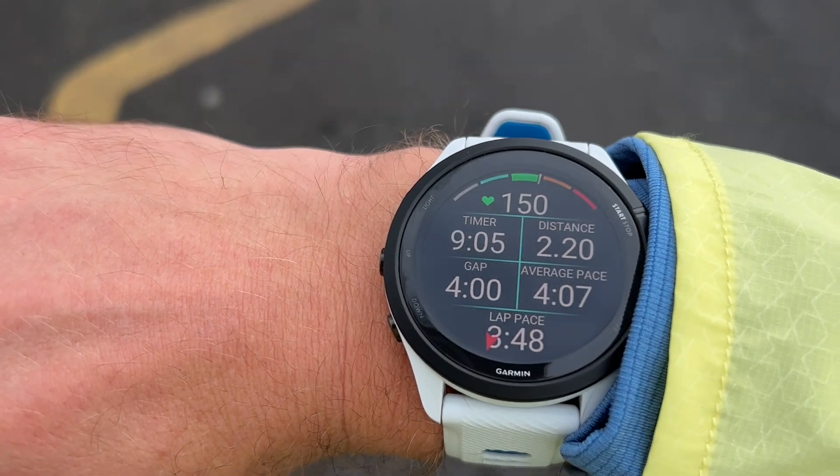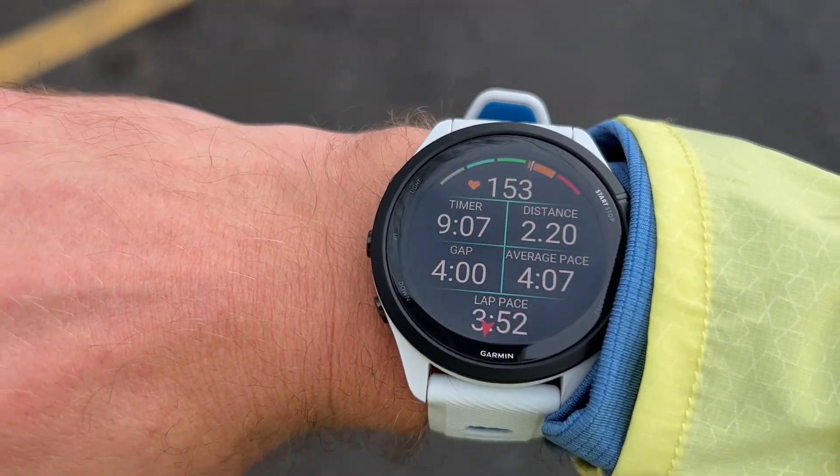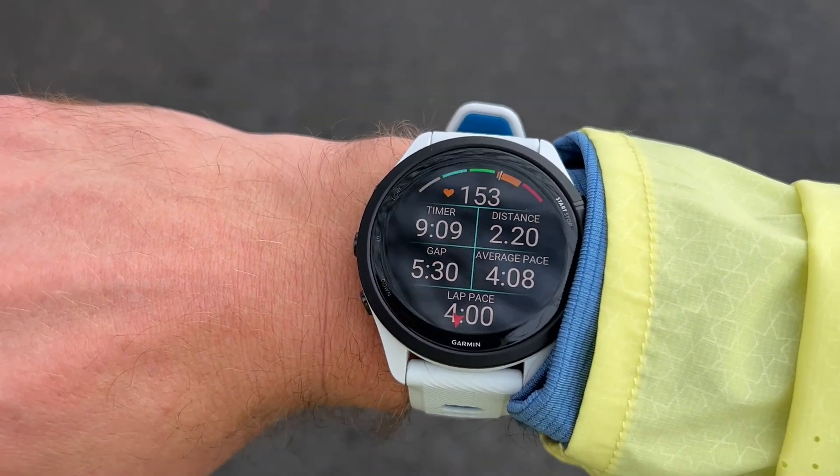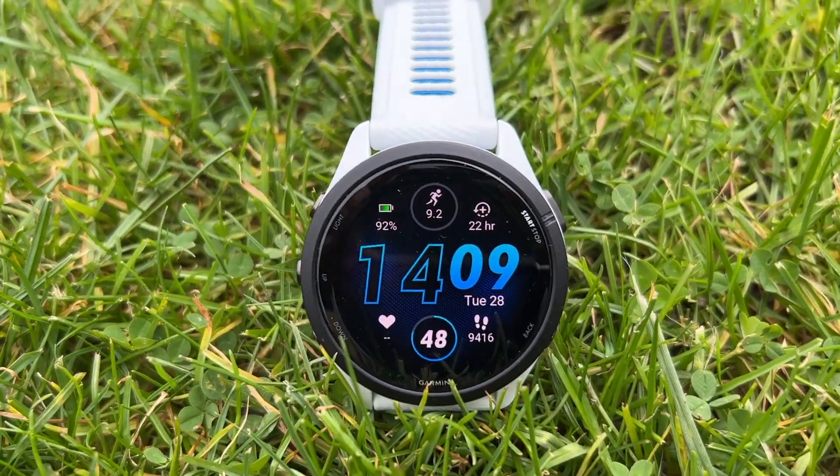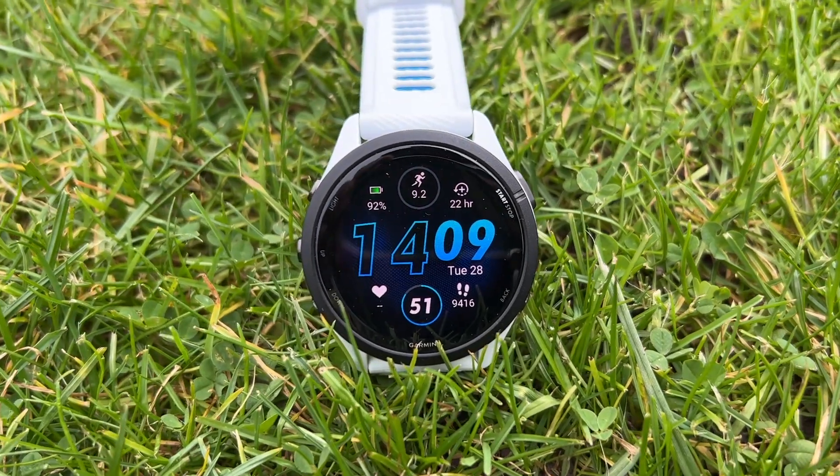During the run, the AMOLED screen isn't a massive upgrade on the transflective memory-in-pixel display of the older Forerunners — it's really the rest of the time that it comes into its own. It's just nicer having a bright display like this on your wrist if you're wearing your Forerunner 24/7. It pops, it's bright enough, but doesn't really add a huge amount compared to the memory-in-pixel display during the run. Where AMOLED really benefits on the Epix is maps, which you don't have here, but the breadcrumb navigation is nice and clear.